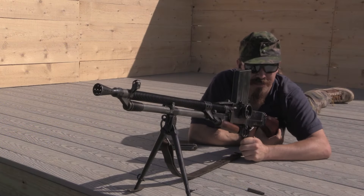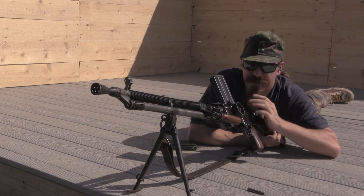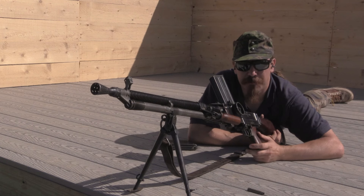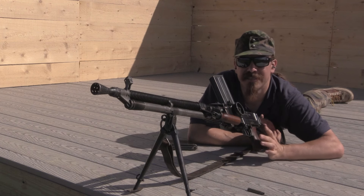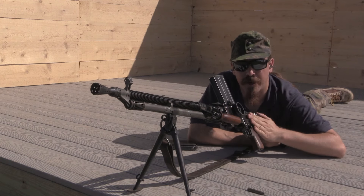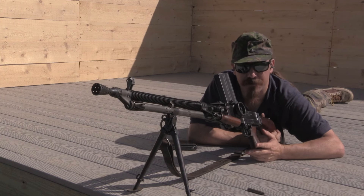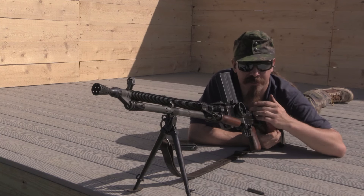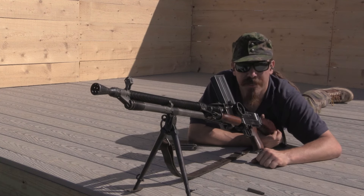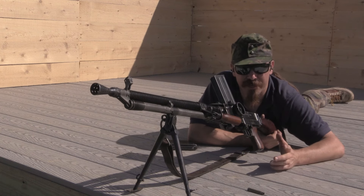One of the other cool things about the ZB-26 is that it exists in like every nationality. These were made by the Czechs, so they're extremely high-quality guns out of the factory. They were used by a bunch of different small militaries — something like two dozen different countries bought these. And then if you're into German World War Two, there are examples like this one that were basically captured halfway built at the Brno factory when the Germans occupied. This one was a Spanish contract gun, and the Germans basically said, yeah, we're going to be keeping all of those, we don't care who already paid for them.